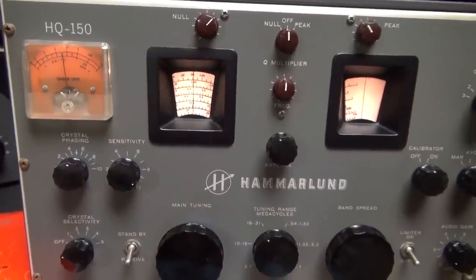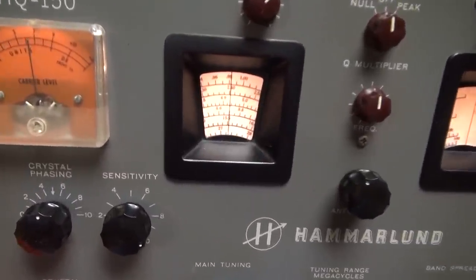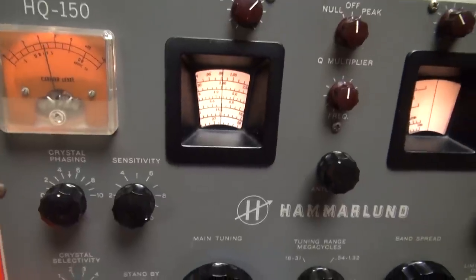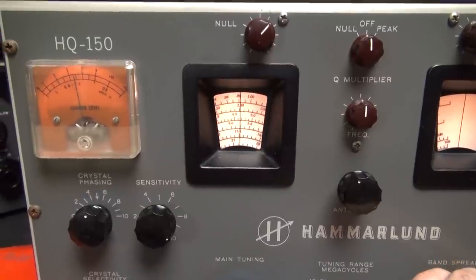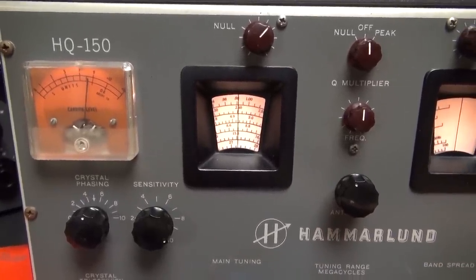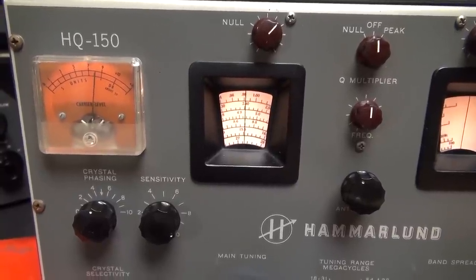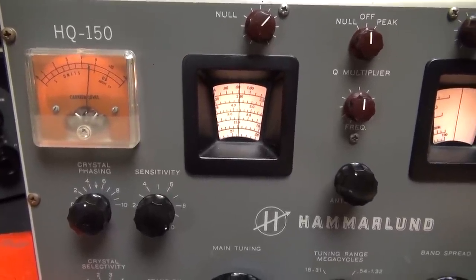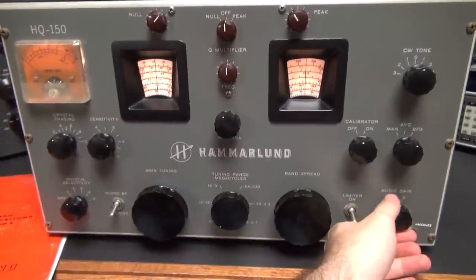All right, here's the upper band — 18 to 31 megahertz. I happen to be on the CB 27-megahertz band, so you can see it's got plenty of sensitivity, picking up CB traffic.